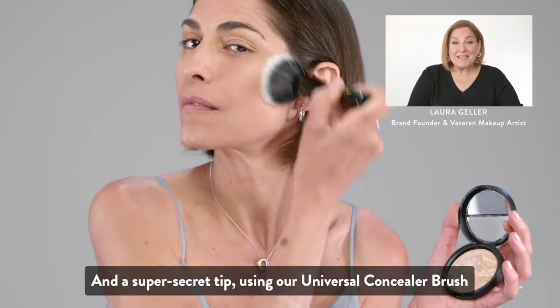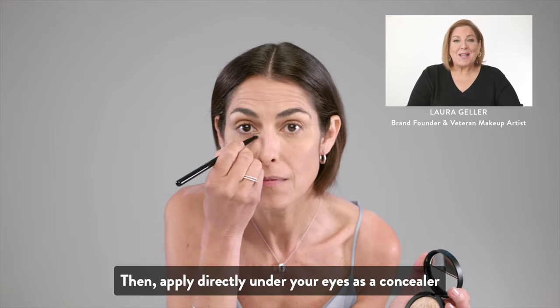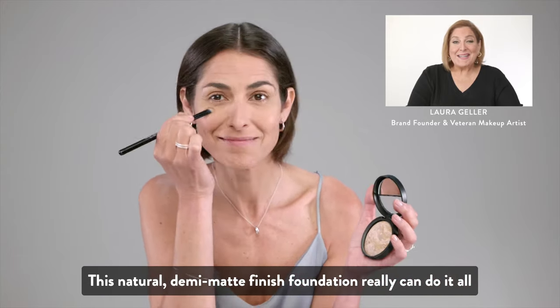And a super secret tip: using our universal concealer brush, dip into the lightest pigment, then apply directly under your eyes as a concealer. This natural demi-matte finish foundation really can do it all.